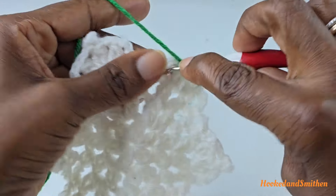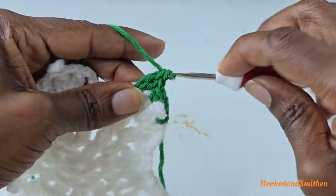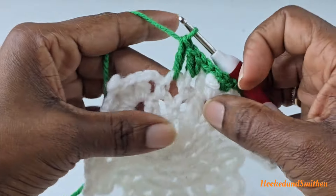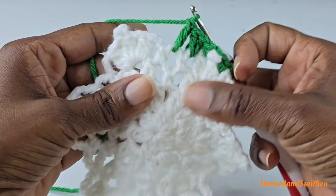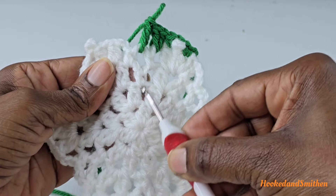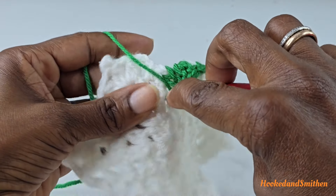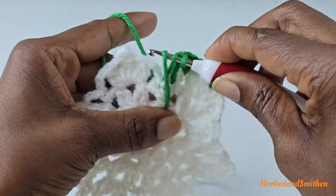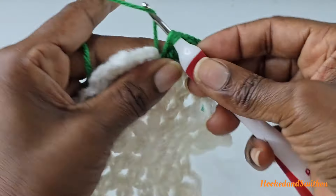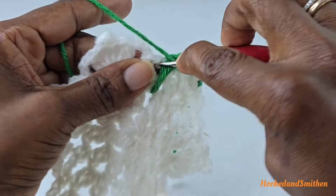Into the next chain three make two double crochets. Into the next chain three make one double crochet, and then make an elongated double crochet into round two — go into round two right there. Wrap your hook, go into that space, pull up a loop, making sure it's the height of the other stitches, then complete your double crochet by pulling through two loops and then two loops. Into that same space make another double crochet.